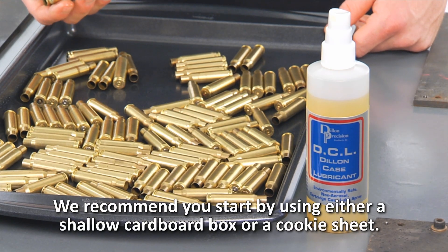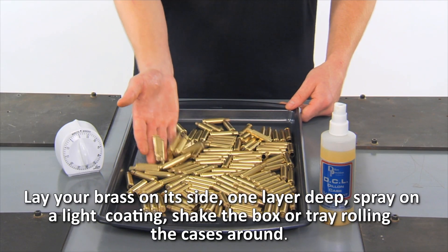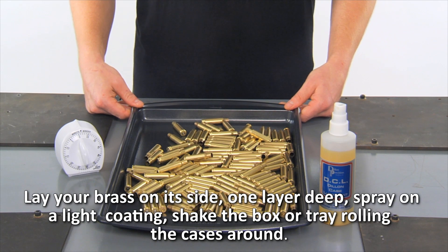We recommend you start by using either a shallow cardboard box or a cookie sheet. Lay your brass on its side, one layer deep.